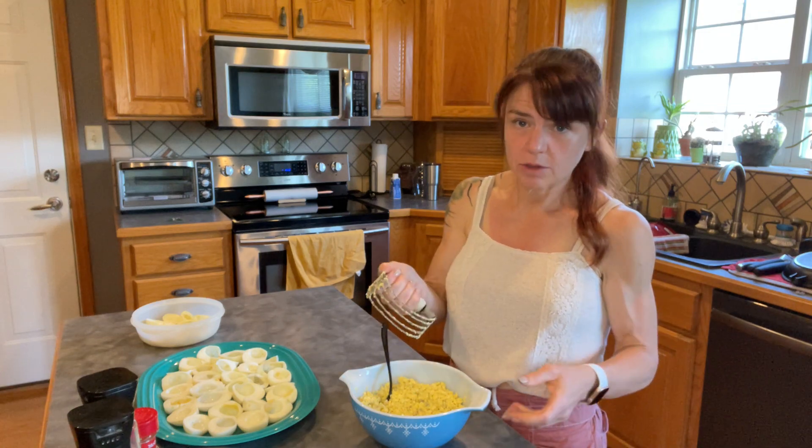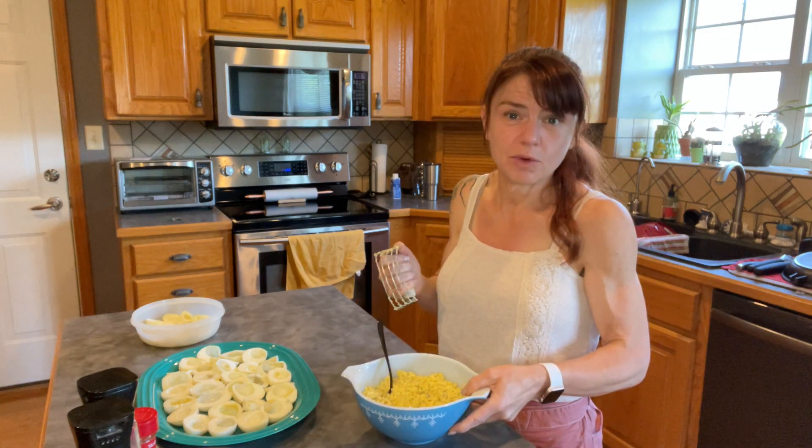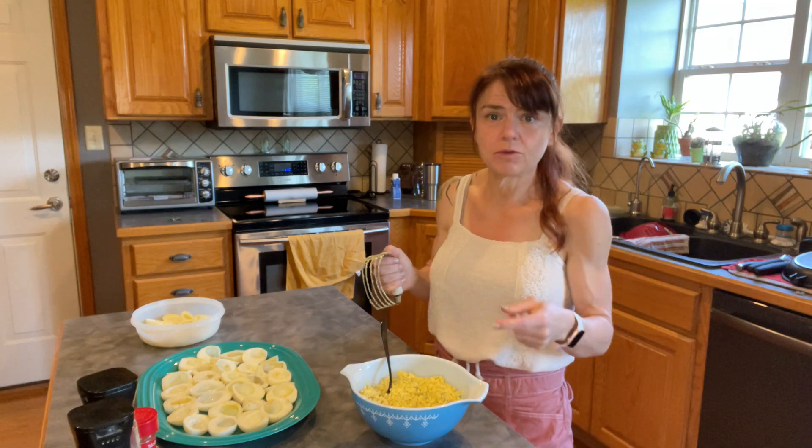I just used a pastry blender, by the way, because it works great to smash up the yolks.